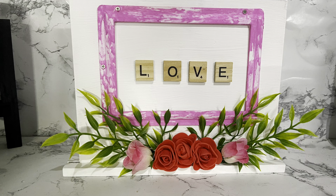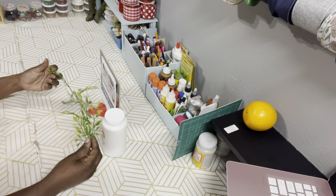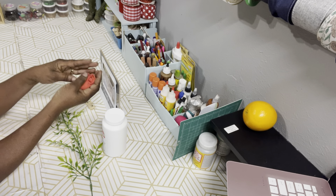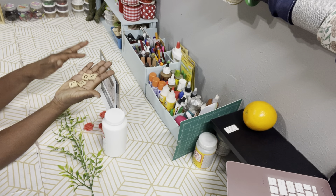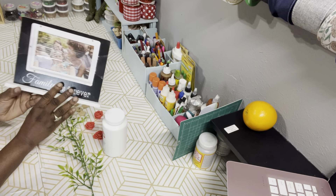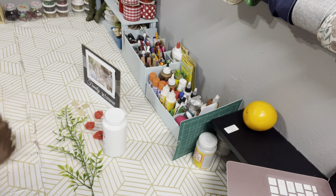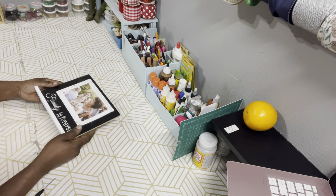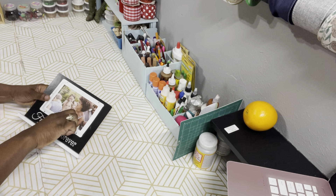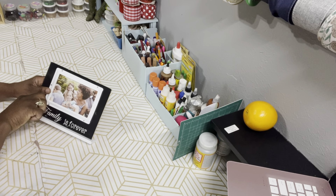DIY number two — moving on into Valentine's. Here are the supplies that you need. I have some Apple Barrel paint in white, some greenery from Dollar Tree, some bone roses that come in a pack of maybe 12 from Dollar Tree. I also have some scrabble tiles from Dollar Tree and a picture frame from Dollar Tree. First we're going to take the plastic and the screws out of the picture frame to take the frame off, because I'm going to give the entire frame a coat of white paint.